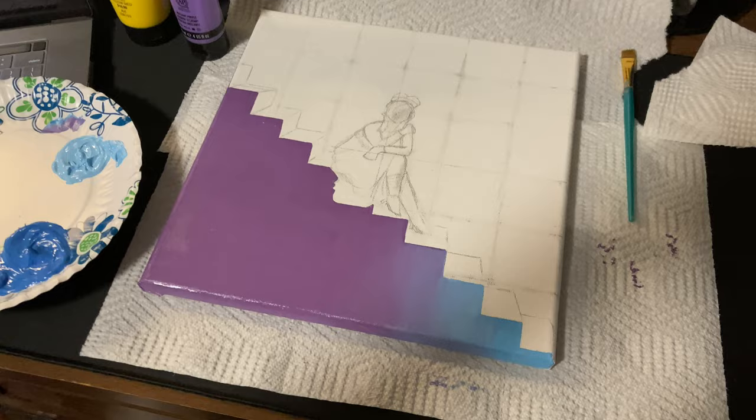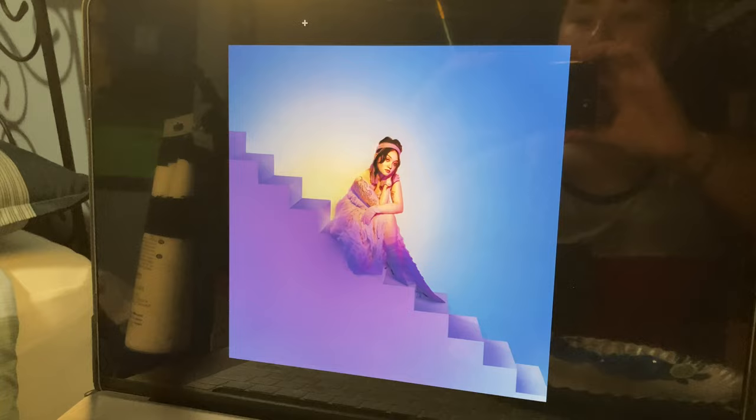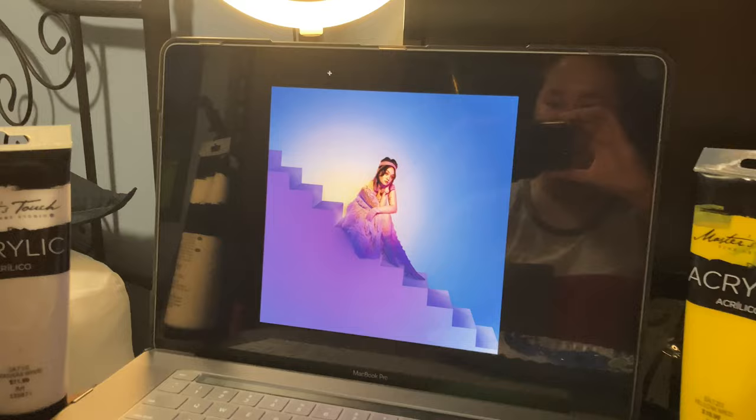This looks okay so far. Next I'm gonna do the background — we have a darkish blue which I mixed with these two colors and also a little bit of this. And then it fades into a really light pinkish purple, and then into a yellowish. So I'm just going to gradient all of those to the best of my ability. Wish me luck, because I think this is gonna be a process.